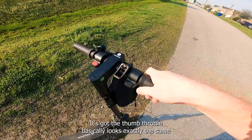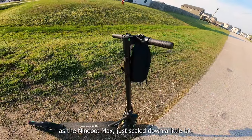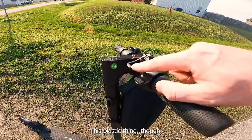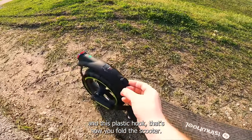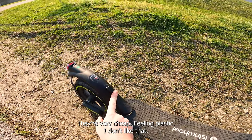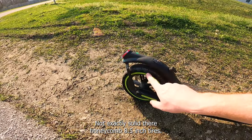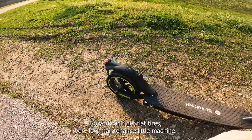We've got some grips here and a thumb throttle. It looks exactly the same as the Ninebot Max, just scaled down a little bit. This plastic hook is how you fold the scooter — it's very cheap-feeling plastic, I don't like that. But one thing I do like is that it has honeycomb 8.5-inch tires, so you can't get flat tires.